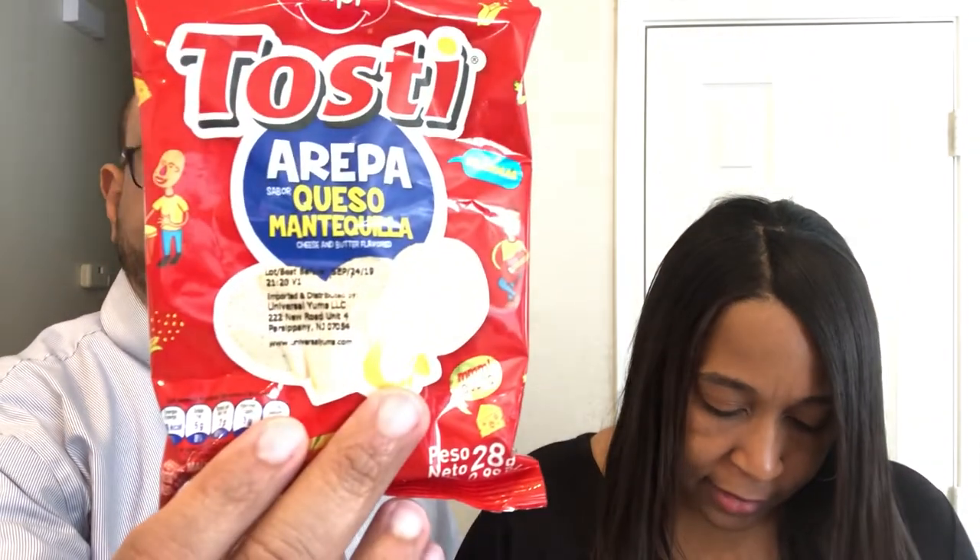Your turn. What's this called? It's queso chips. It says arepa-inspired corn tortilla chips with cheese and butter flavor. That sounds good. I actually do like arepas. An arepa is like a little Colombian grilled sandwich made with corn. It tastes just like a natural tortilla chip with butter. I taste the butter, I taste the corn. It tastes like a very mild flavored tortilla chip — very buttery, like buttered popcorn on a tortilla chip. I don't think I would buy that.